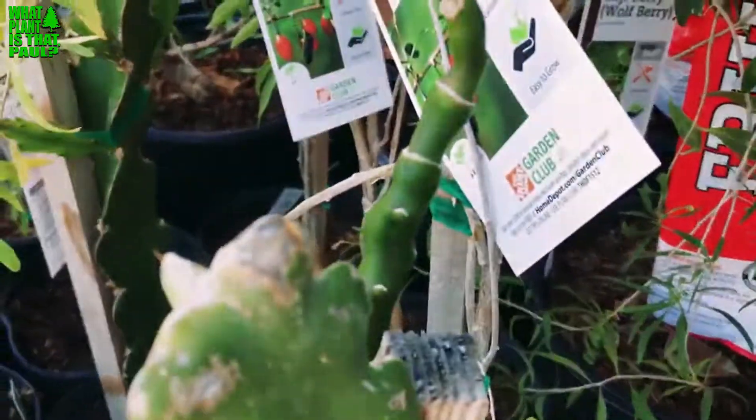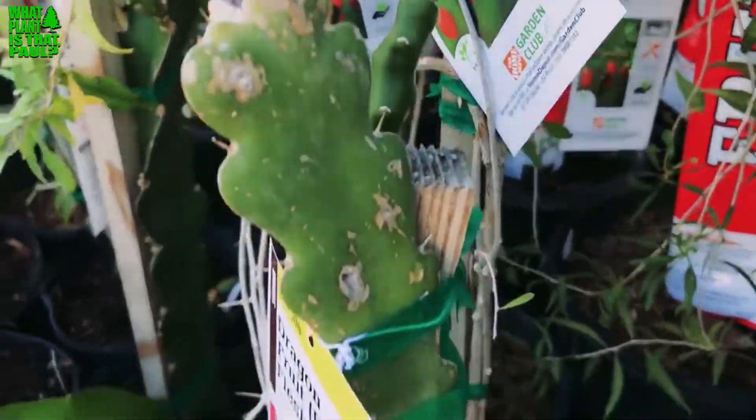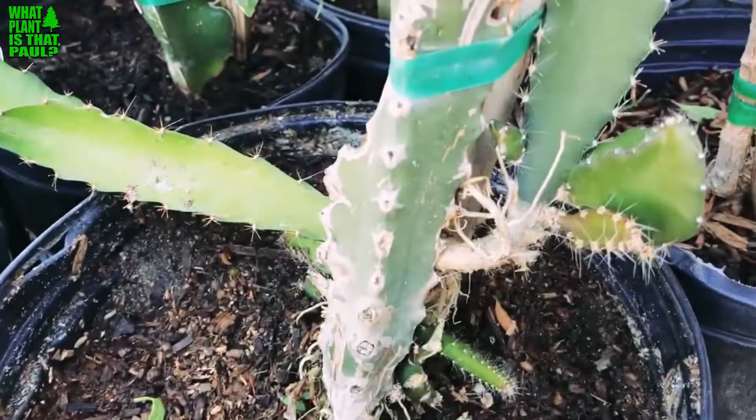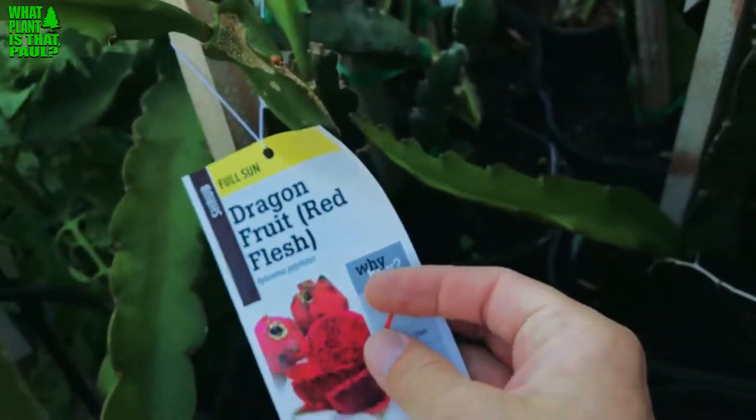And this one has very interesting growth — look at that. But again, this is probably not red flesh, and definitely this plant is not the same as what's advertised here.